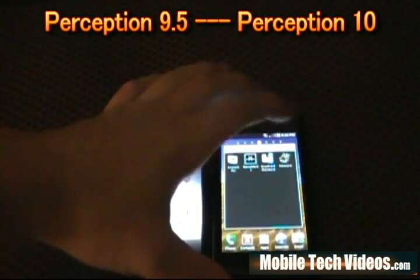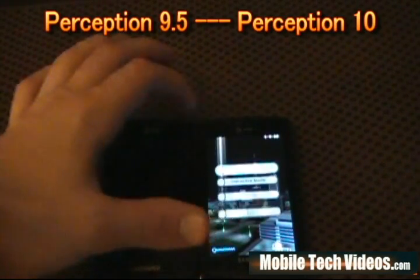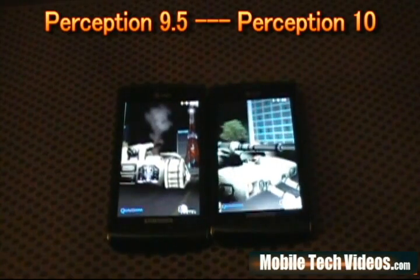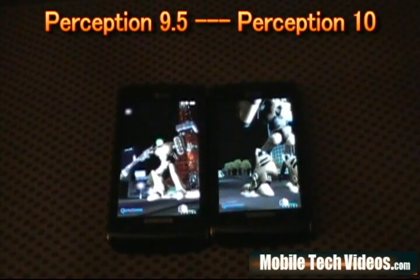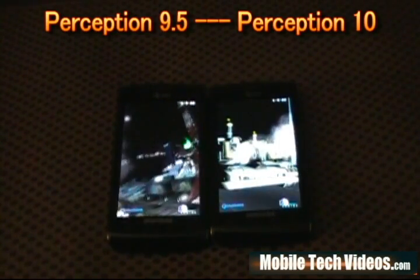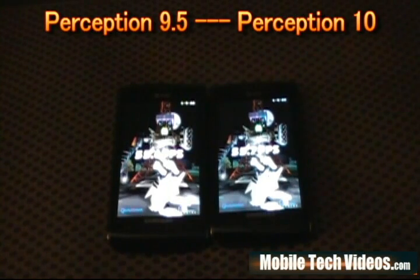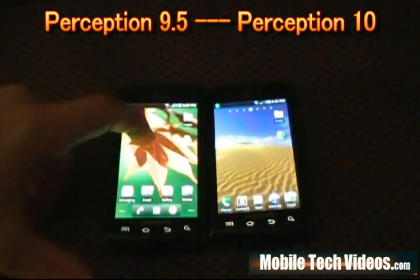Now we're going to do a Neocore — another lengthy test. I'm trying to keep this in the 15-minute YouTube time range because I really don't want a part 2 on a ROM review. These are cool tests to run if you really care about scores. The four benchmark apps are Quadrant, Neocore, Nenamark, and Linpack — all free on Android, and they give you a basis on how fast you're moving. Keep in mind this is processing-based only; Quadrant will do a read/write IO which is useful for lag fix. This time Perception 10 won by just a hair — 55.6 on the left, 55.7 on the right. It's going to go back and forth.